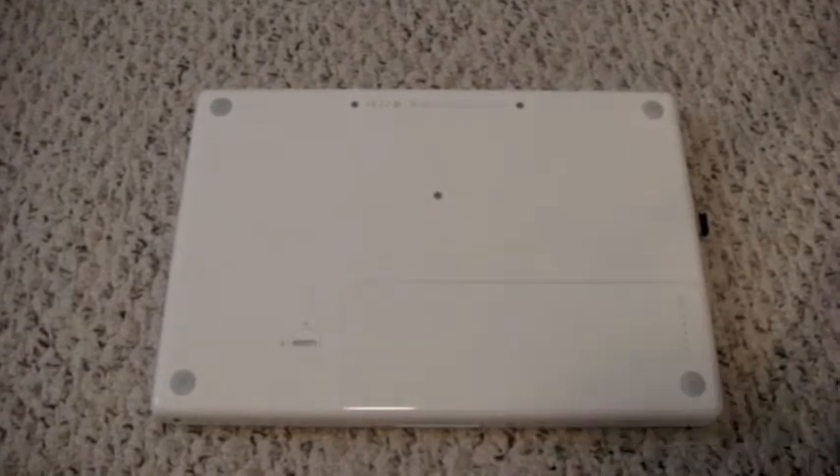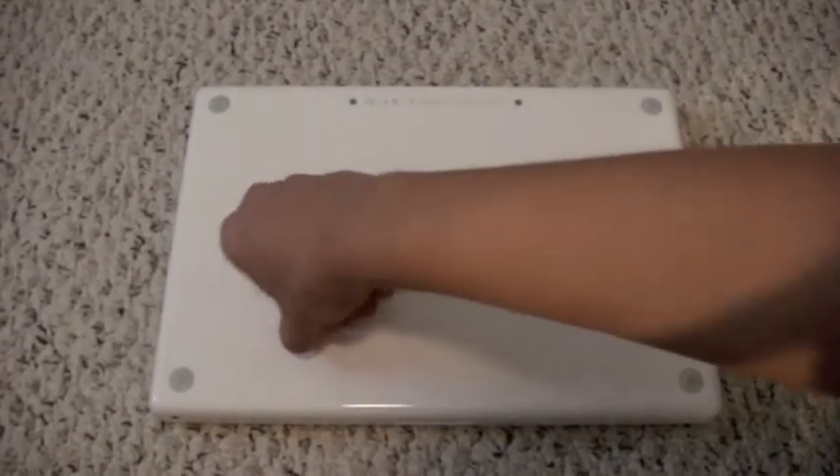Hey guys, I'm upgrading my hard drive today on my MacBook. First, let's remove the battery.